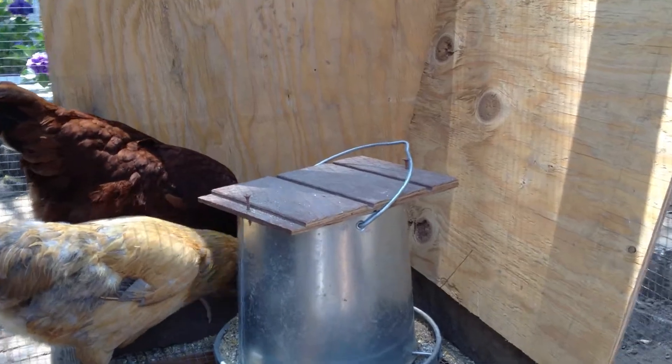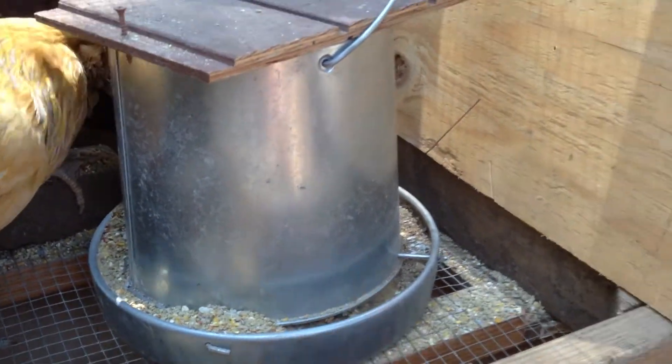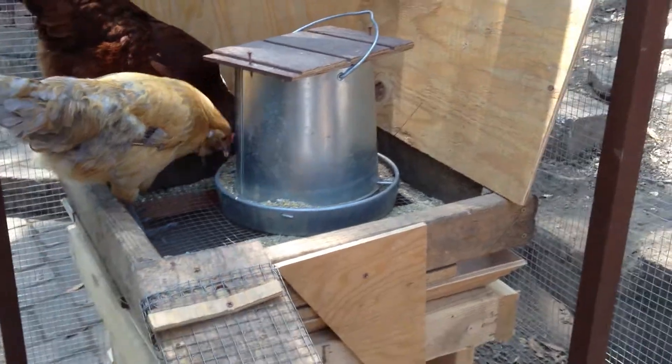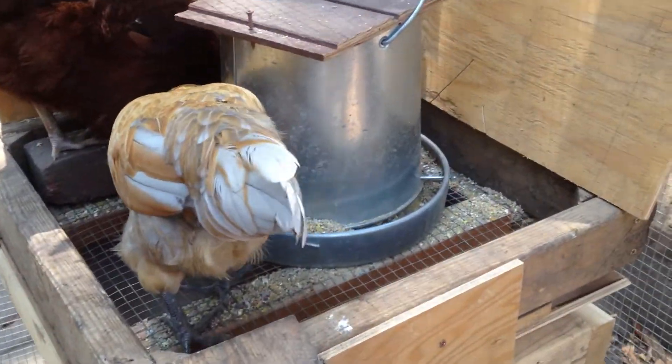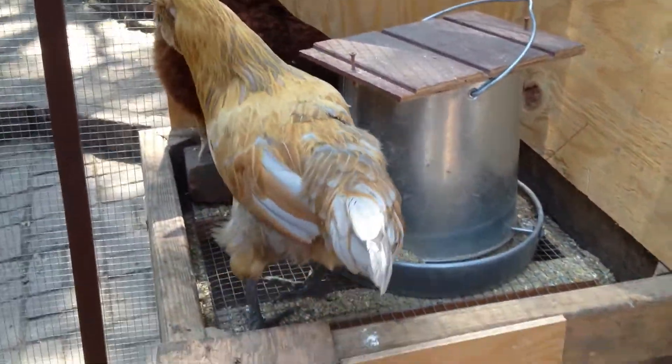Every other day the level gets down to about here. And I know for sure these chickens, as hungry as they are, don't eat that much food. I'm also pretty confident that by looking here on the floor I can see where all the food goes — it gets scattered everywhere. So in my quest to be efficient and save a little money and also not make such a mess of the floor,